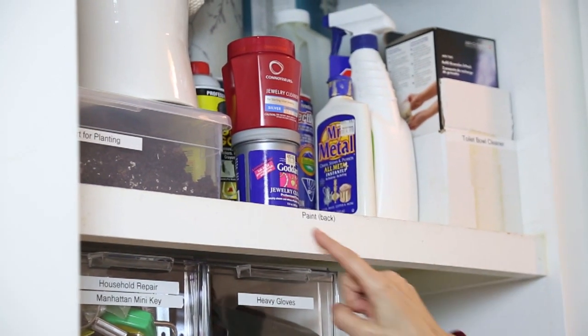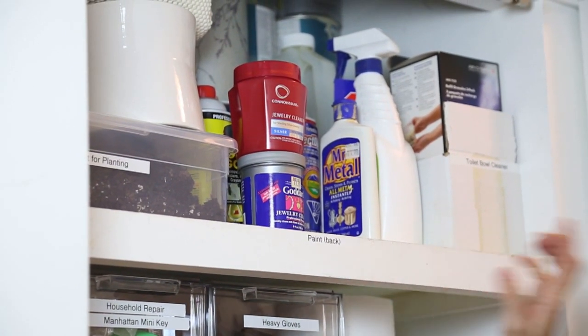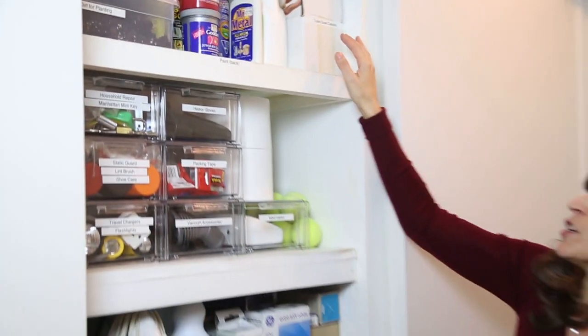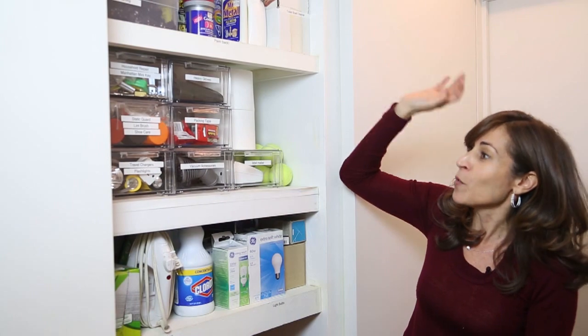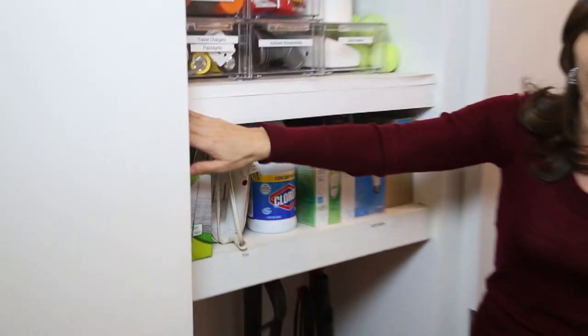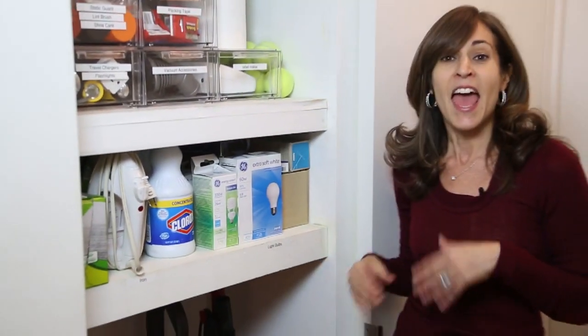The key here is labeling everything. Even when you have deep shelves and you're putting things in the back, you want to label that too. For example, 'paint' — and I put in parentheses 'back' — so that I know the one or two times a year, or the never times, that I need paint, I will know where it is.